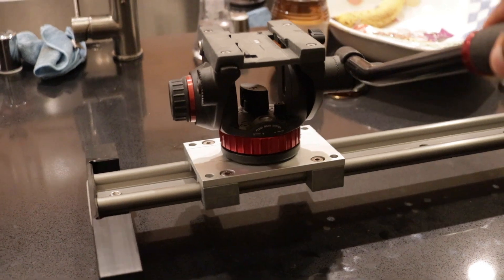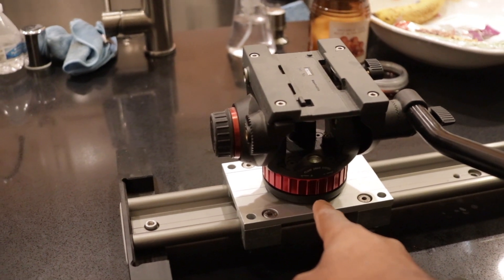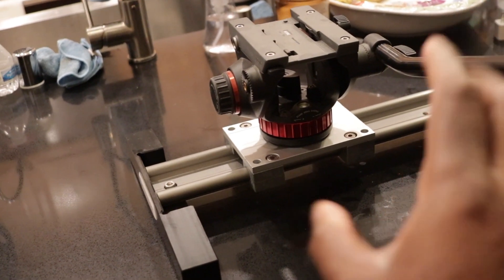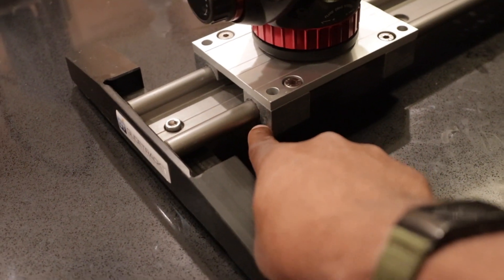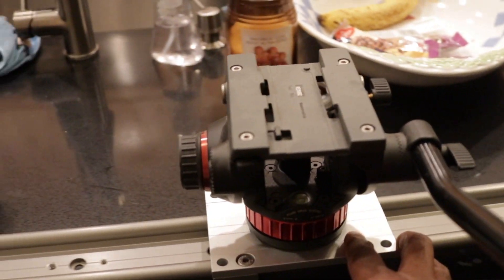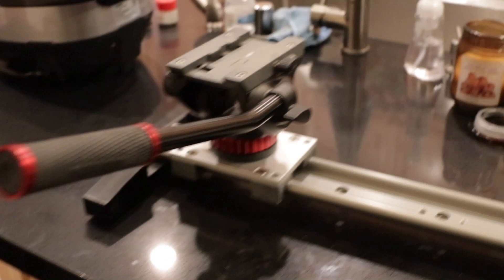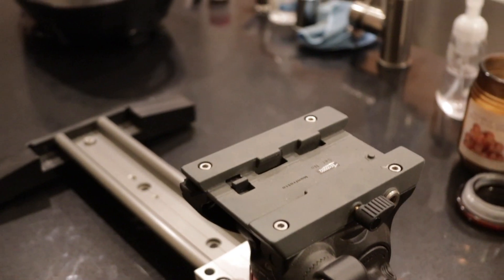It tilts up and down, and it yaws left and right. You can adjust the tension on how much resistance there is, just like on an exercise bike, so you can dial in those movements to be smooth. The point of it is, when you stick the camera on here — as you can see there's this plate. Inside the plate are a bunch of bearings, and the bearings run on these tracks. So this thing ends up sliding back and forth like this with the camera on it. You'll recognize the shot. It makes really cinematic shots. Obviously there are ones that are motor driven, but this one you move manually.